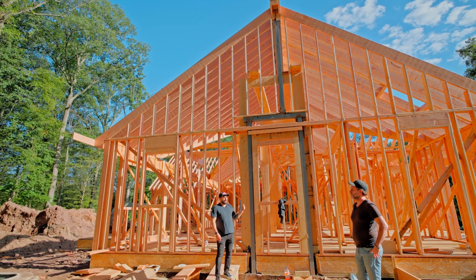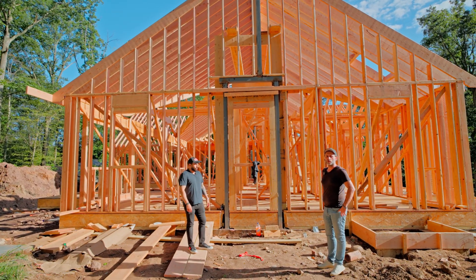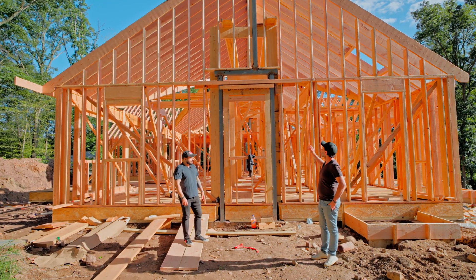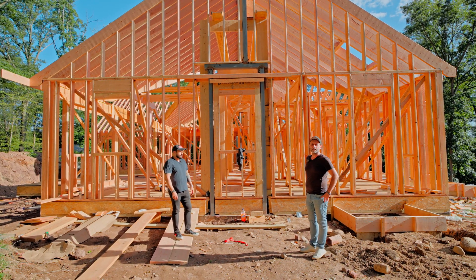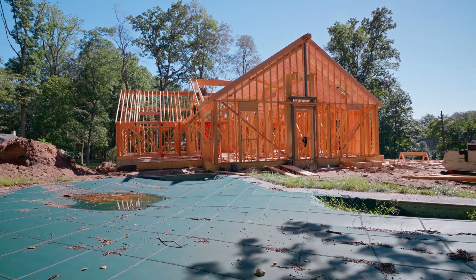Have you ever seen a BEAM that big in a residential project? First time — I'm almost seven years in this business and that's the first time we are installing a steel ridge beam all the way on top.